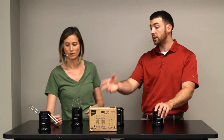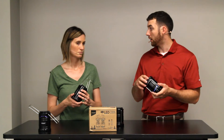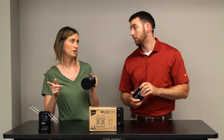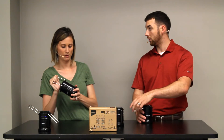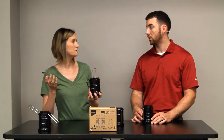They're very easy to set up. All you do is unscrew the bottom, put the three AA batteries in — and it comes with the batteries, so it's got everything you need. Screw it back on and it's ready to go. The batteries are supposed to last about 12 hours, which is a pretty good amount of time.